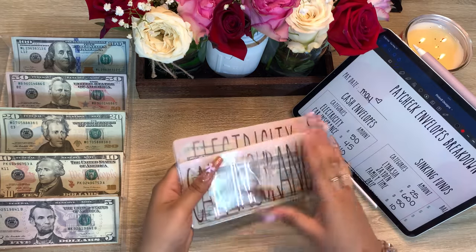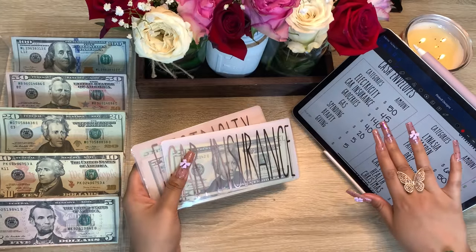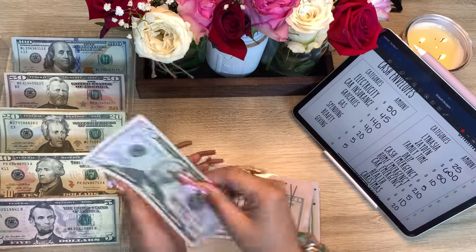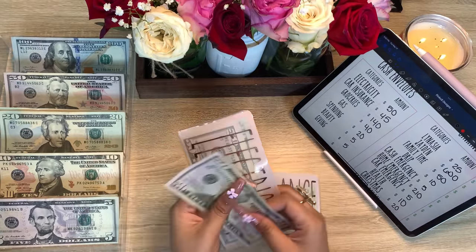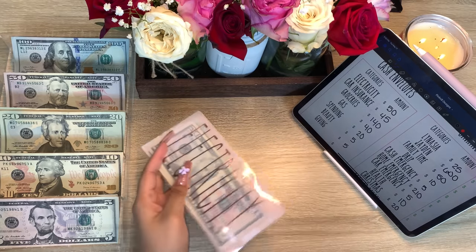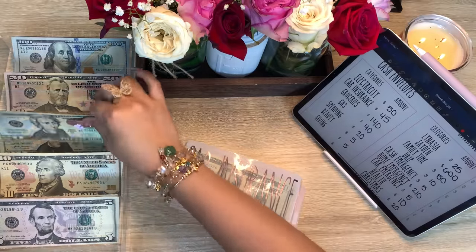We always start off with our bills. Electricity is getting its usual fifty dollars. I do have some updates in this video, and also Jayden's birthday just passed so I will be stuffing his birthday money in his envelope. Next is car insurance and car insurance is getting its usual 45.